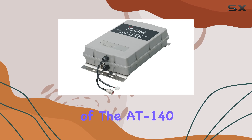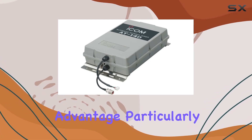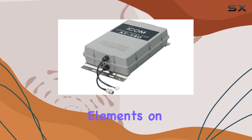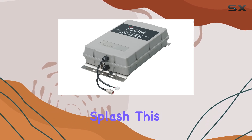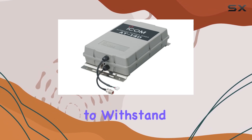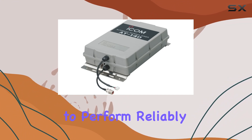The waterproof enclosure of the AT-140 is another significant advantage, particularly for marine applications. Whether you're battling the elements on the open sea or simply dealing with the occasional splash, this tuner is built to withstand harsh conditions. Its durability ensures that it will continue to perform reliably.